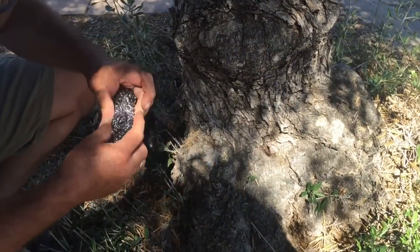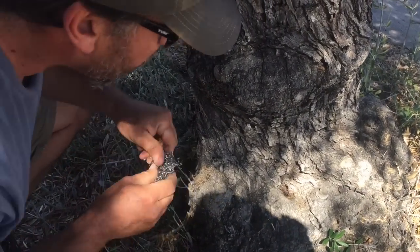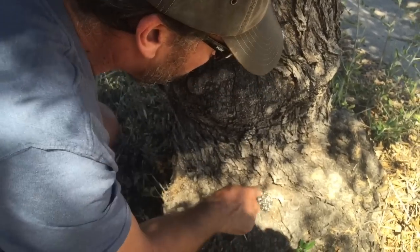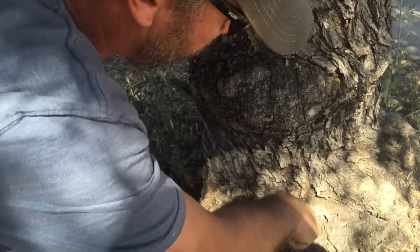This colony is a swarm that has moved in to this olive tree and they have two entrances that they're using, and there's probably a pretty good sized cavity in there.